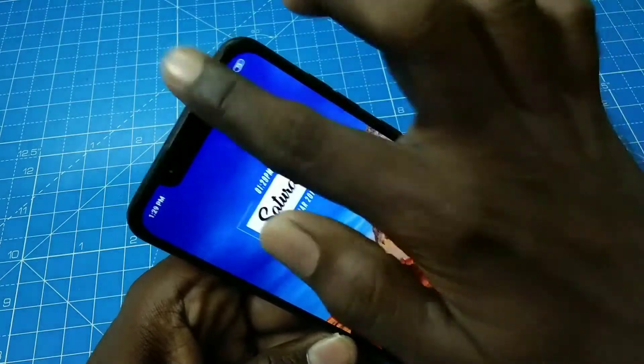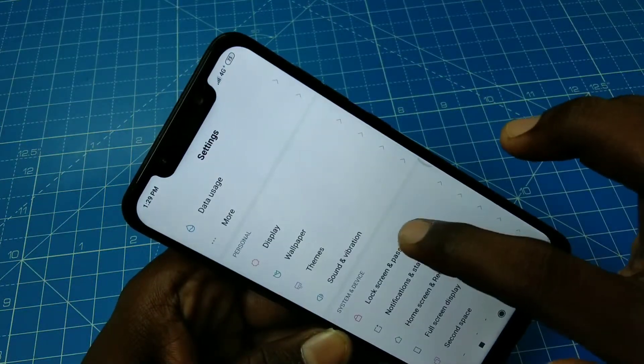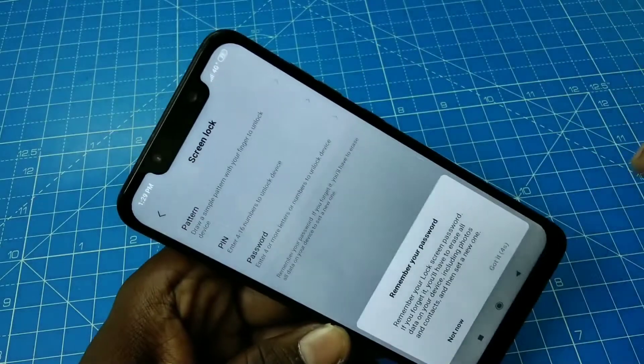First thing you should do is just go to the settings in your phone and click on lock screen and password. Here select set screen lock. Now select pattern.